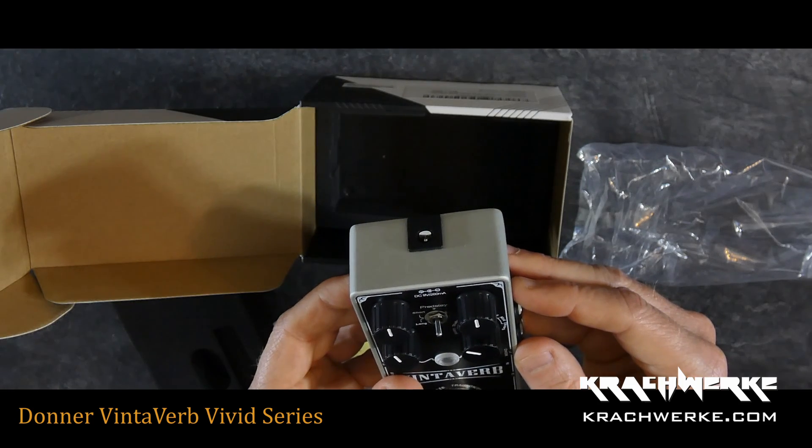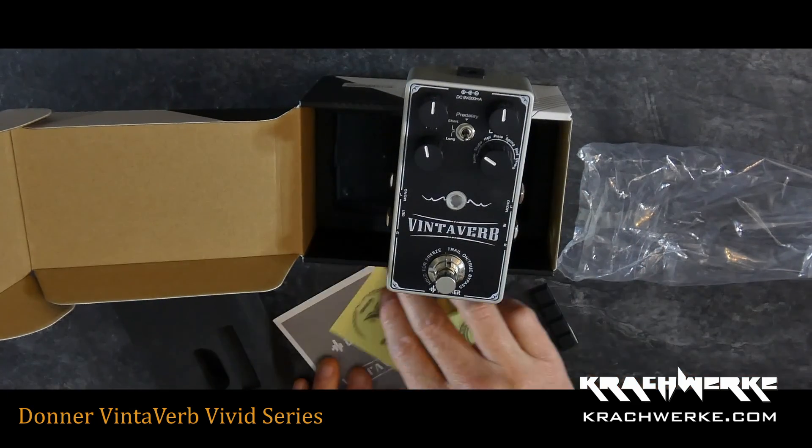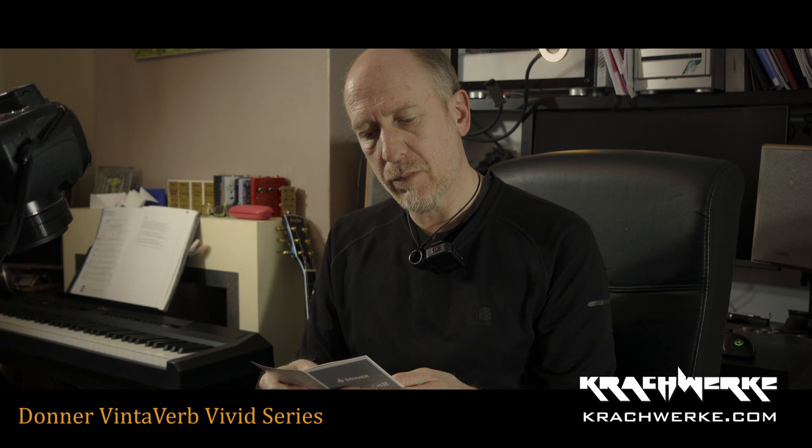The reverb type options are: room, studio, hall, plate, spring, mod, and D-verb. I assumed D-verb was digital reverb, but since everything is digital here, reading the manual it says the Donner Vinterverb is a multi-type reverb pedal packed with seven kinds of world-class reverb algorithms. It turns out D-verb is distortion reverb, not digital reverb.